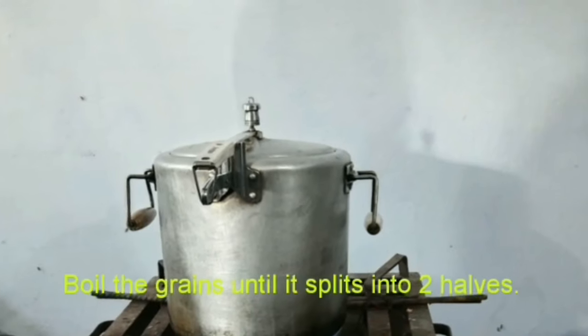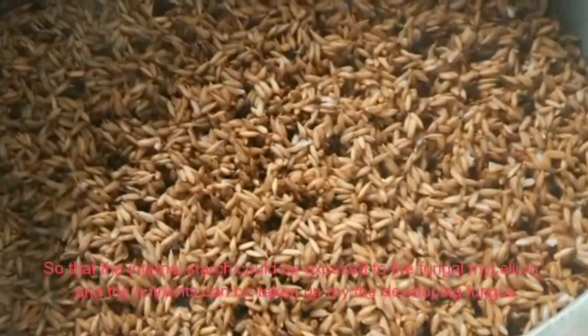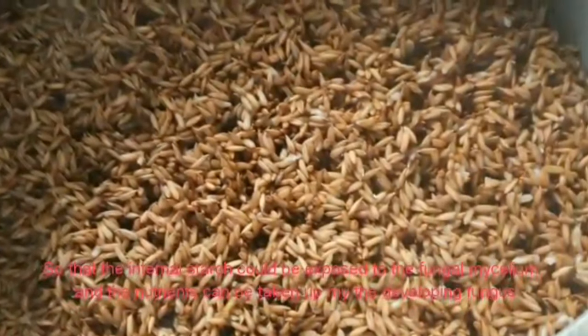Step 2: Boiling. Boil the grains until they split into two halves, so that the internal starch is exposed to the fungal mycelium and the nutrients can be taken up by the developing fungus.